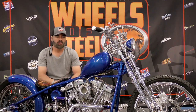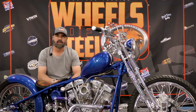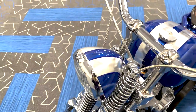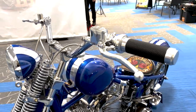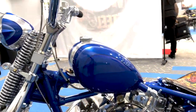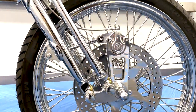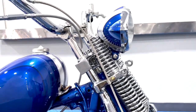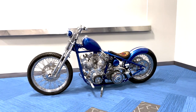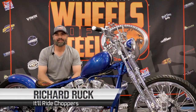I use Du Bois on this one for all the chrome. The polishing I take care of myself — most of the stuff is actually polished — but Du Bois did the pipes and the kicker lever too. I'm Richard Ruck from It'll Ride Choppers and you're watching Shop Talk.